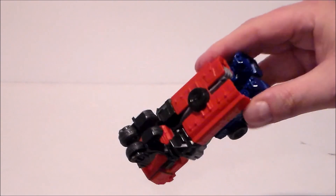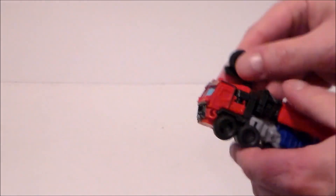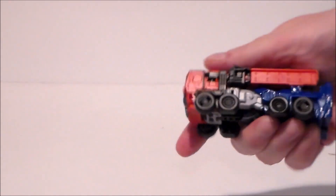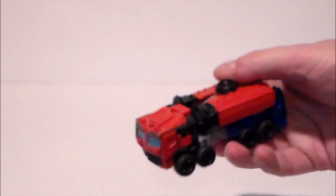So there we go, just like that, and then you want to rotate these wheels downward like that. Squeeze everything together, make sure the arms are down on the legs, and there we go.